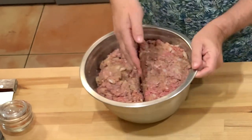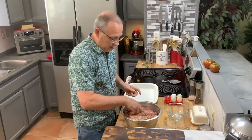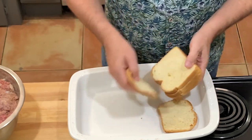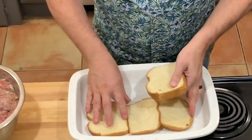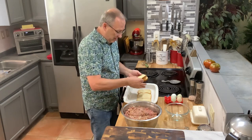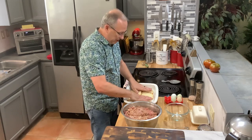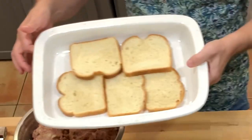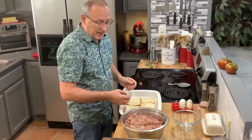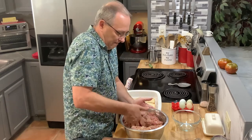I'm going to divide this in half — half for today and half to be frozen. I'll use a large baking dish and lay some bread down in the bottom. I use 80/20 ground beef because the fat adds flavor. The bread absorbs most of the fat that comes out of the beef during cooking. Put the meat on top of the bread and form it into a loaf.